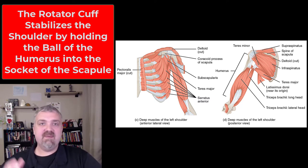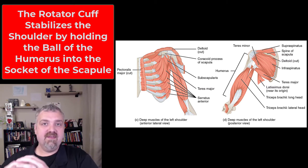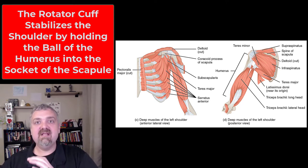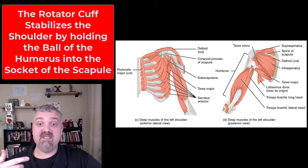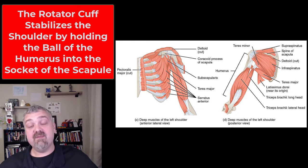All these muscles have their own function, but as the rotator cuff, they also help hold the head of the humerus into its socket — the glenohumeral joint. Remember, the glenoid cavity is not really a socket, so these muscles have to stabilize the shoulder. That's why these muscles get so tight and why they get torn, because they are very busy. Anytime your arms are not resting at your side, your rotator cuff muscles have to be contracted.